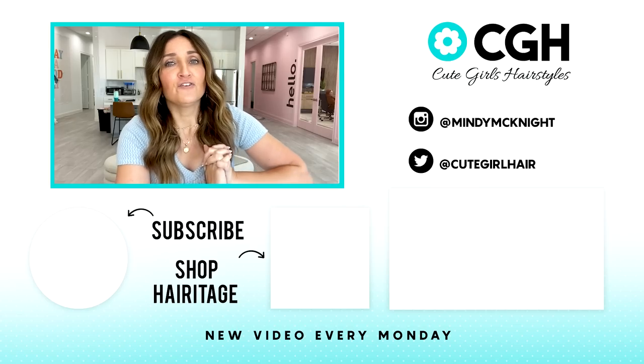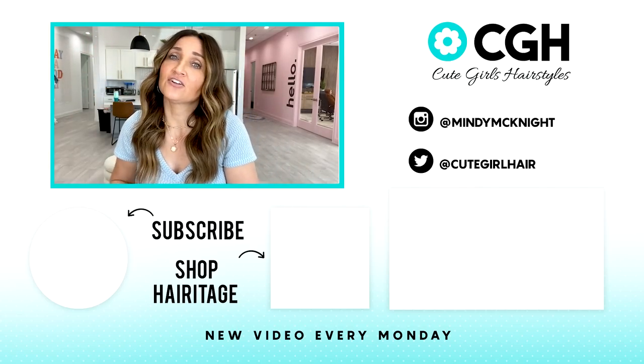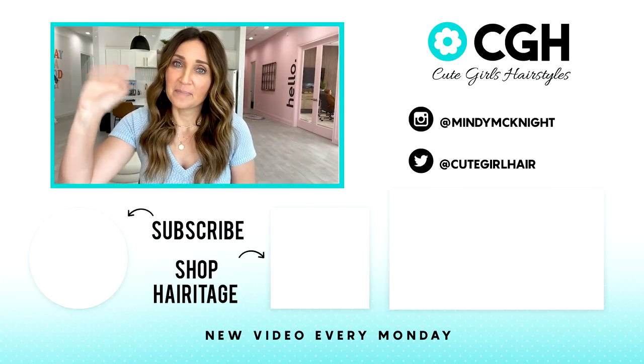That's it, you guys! If you haven't already subscribed to my channel, be sure to do that by clicking the buttons right here. You can find lots of other hair tutorials by clicking over here. We will see you guys next week. Bye!